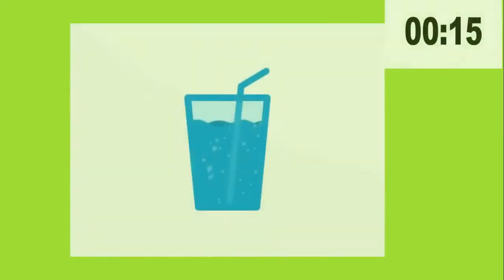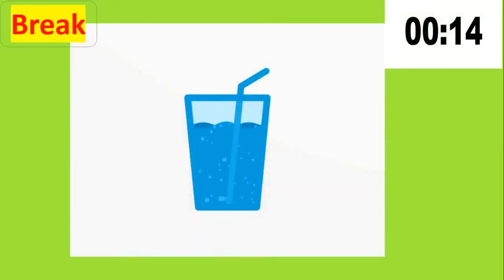Last exercise to go. Let's take a break. Don't forget to keep yourself hydrated.